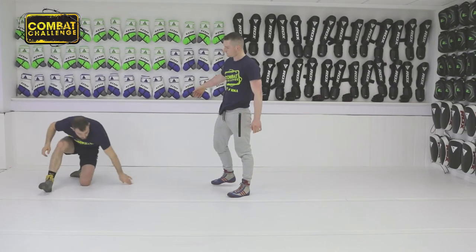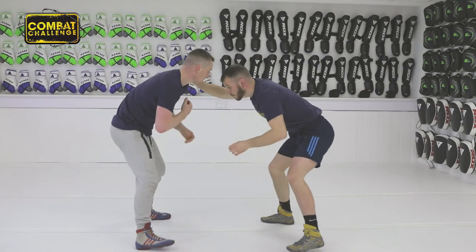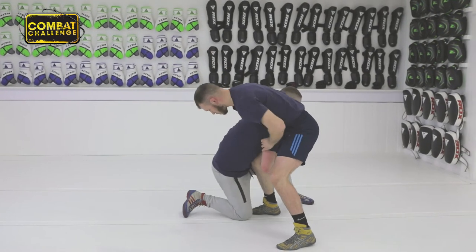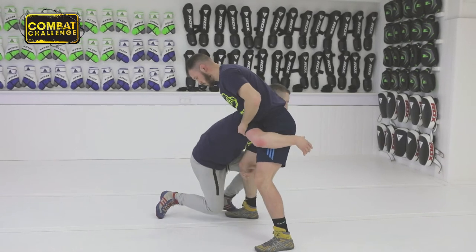Watch from a different angle. Once again, I push up on his arm, I step this leg through, this leg sweeps around, I change my arm to this leg and drive.